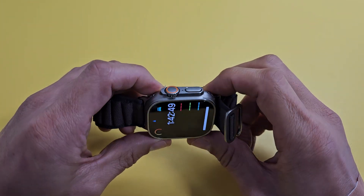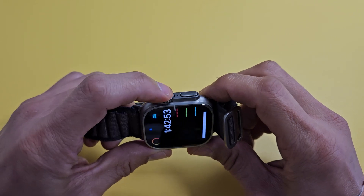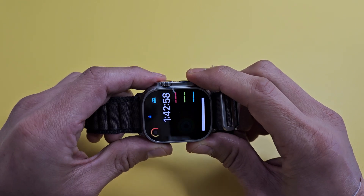Force restart is very simple. It's a two-key combination. What you want to do is press and hold the digital crown and the side slash power button. Press and hold both buttons and don't let go until you see an Apple logo.